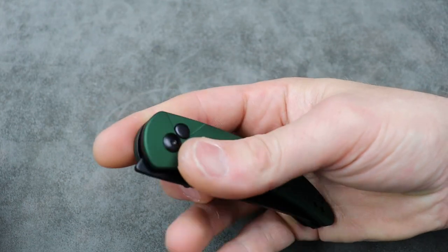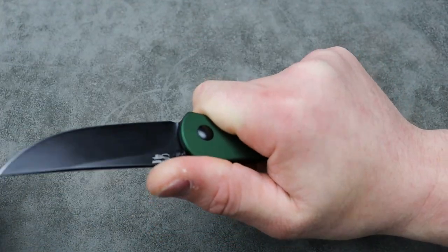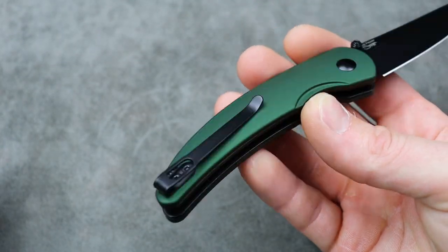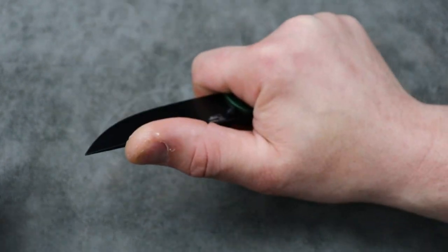The action, the ergos — they're pretty comfortable. When I'm back here, I can feel the clip quite a bit, but that's because it's a deep carry clip. They probably should have gone with the non-deep carry, but I know the deep carry looks good. You can also choke up a little bit — when I'm right here, it's very comfortable.